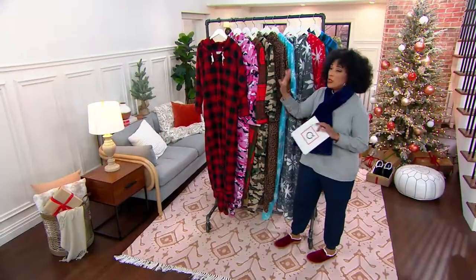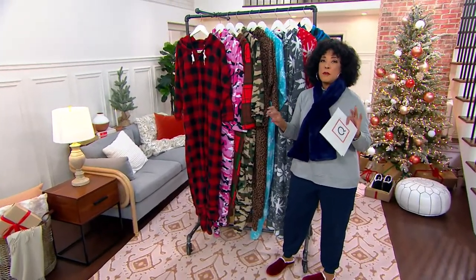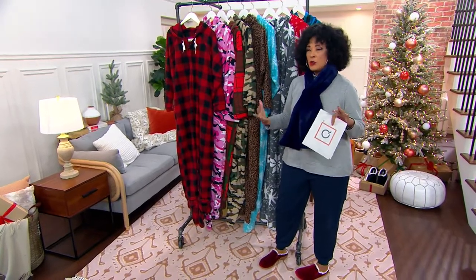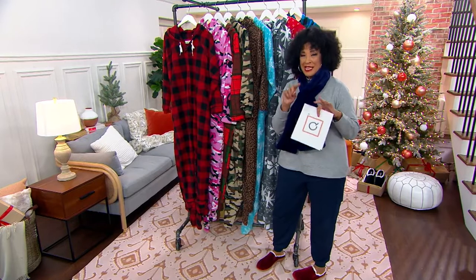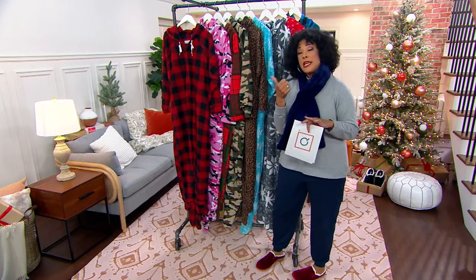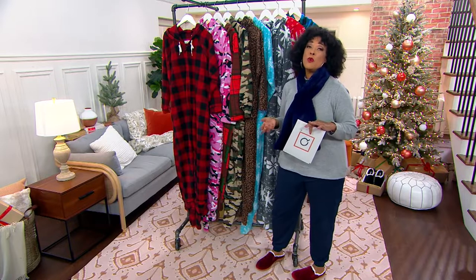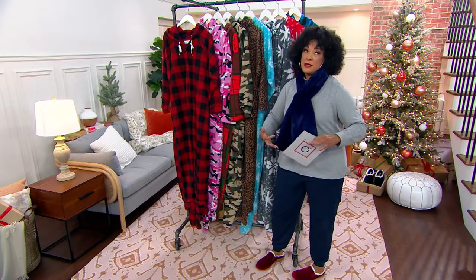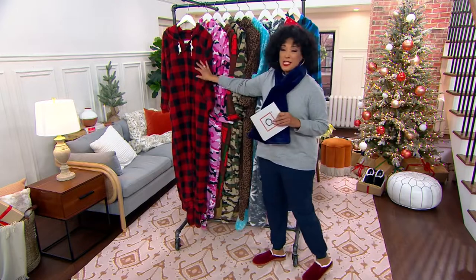I'm going to quickly show you all of the options, then we're going to talk sizing. They're unisex, which means they are generous. When you're determining what size you want, it's a good idea to look at the size chart. You want your onesie to give you a little room to groove in it.